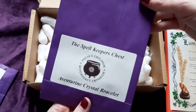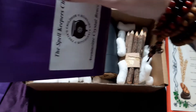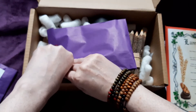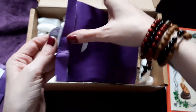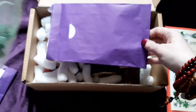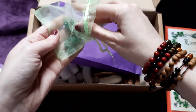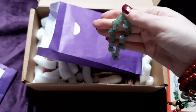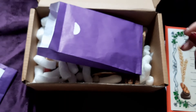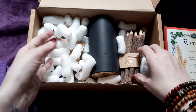Next we've got an aventurine crystal bracelet! Another bracelet to go with my meditation beads. I used to be very interested in Buddhism. Look at this bracelet — I've got skinny wrists and no bracelets fit me. Let's see if this one passes the test. It does! I'm going to keep that on — it's stunning.